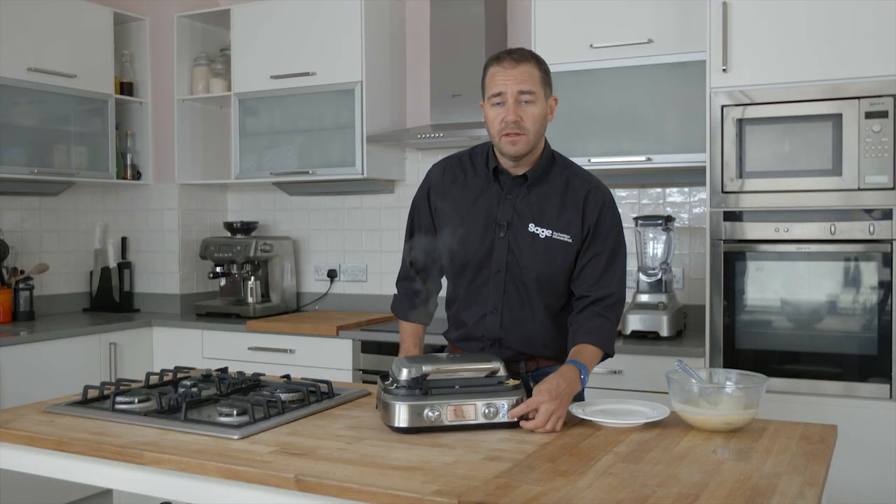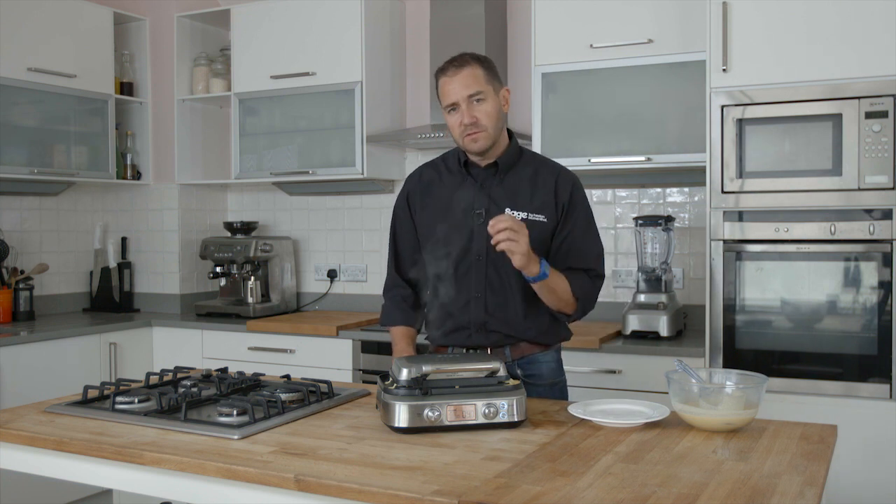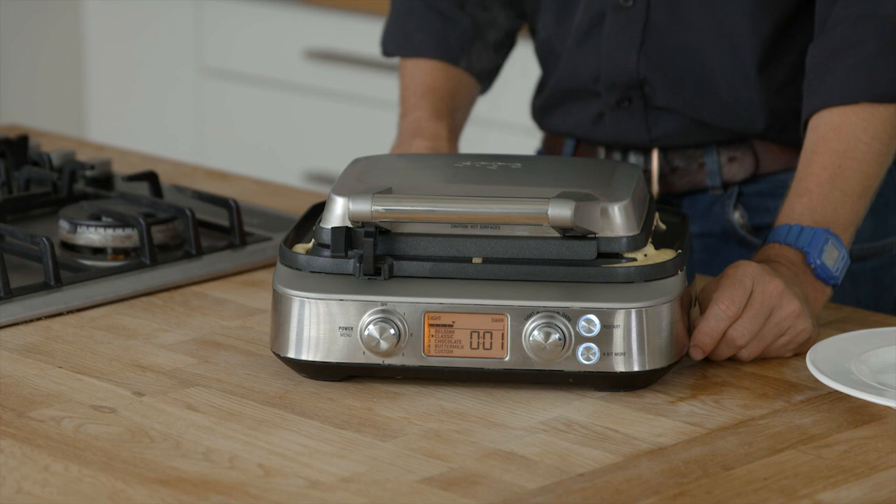Just a couple of other features we've added to the waffle maker. We've got a little bit more button. So if they're not quite cooked to your desire, you can press a little bit more — it just gives you that little bit more time, so it's done just right for you.